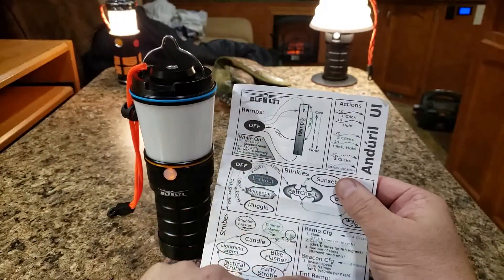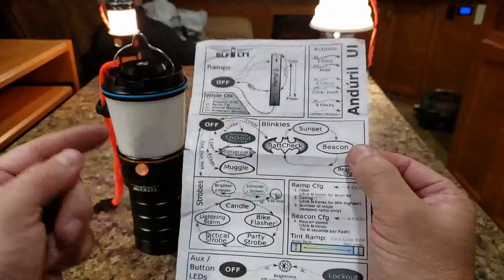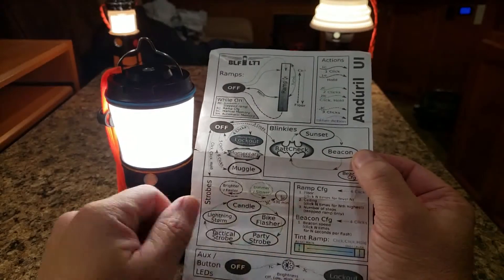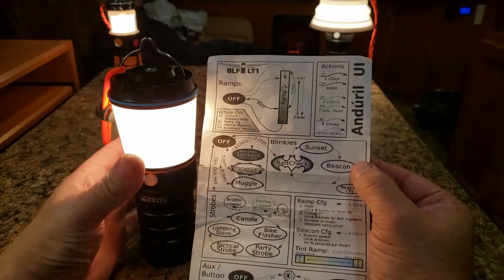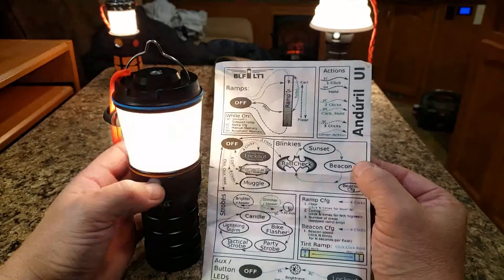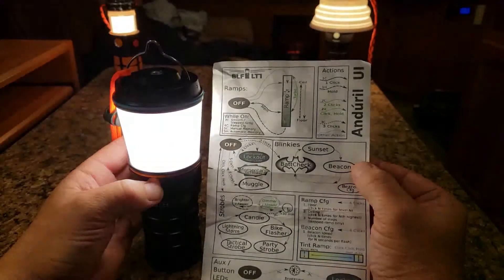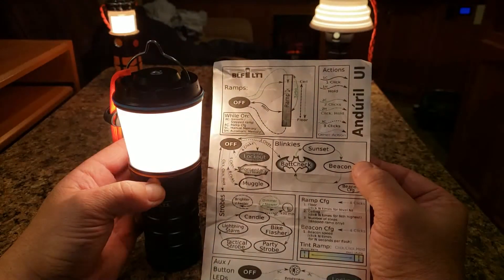Now we're going to jump to the tint ramp, which is very similar but just a little different. Right now it's on middle mode and set around a 4K mark. To change from warm to cool, double-click and hold while it's on — now it's going warm. On the first blink, release. You can then ramp the full brightness to the lowest mode and it stays in that tint — meaning it's going to stay warm. To change it again to cool, double-click and hold: one, two, hold. Now it's going to the cool side.